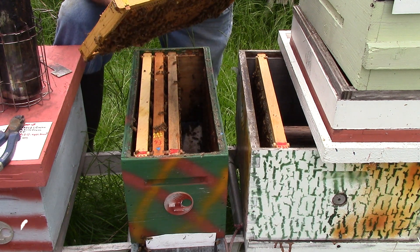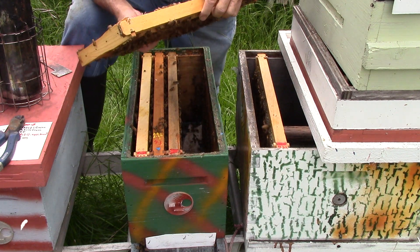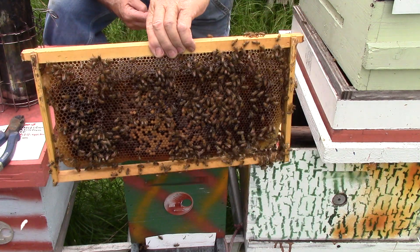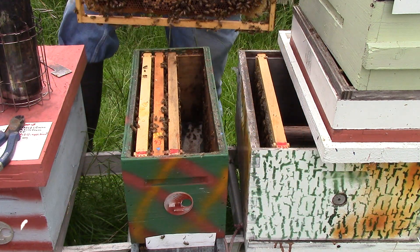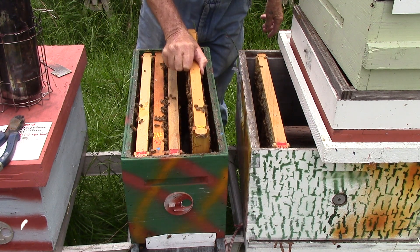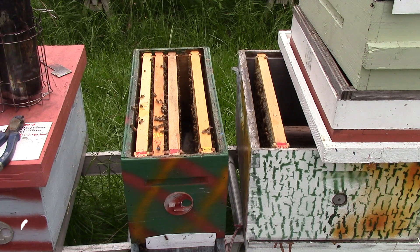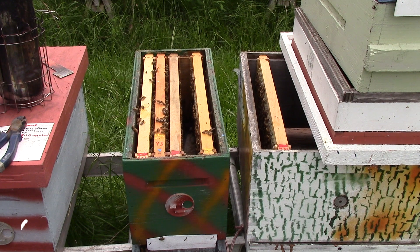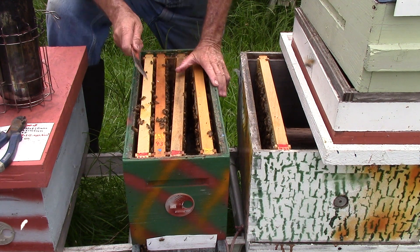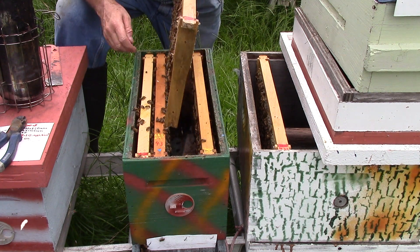Larvae, nectar. This one here has the same thing, no bugs, same thing both sides. The bottom looks good. It has a swiffer sheet in the bottom. We won't be getting any honey from this one, so we'll be giving them some sugar syrup, about a 2 to 1. We want them to get fat before winter.